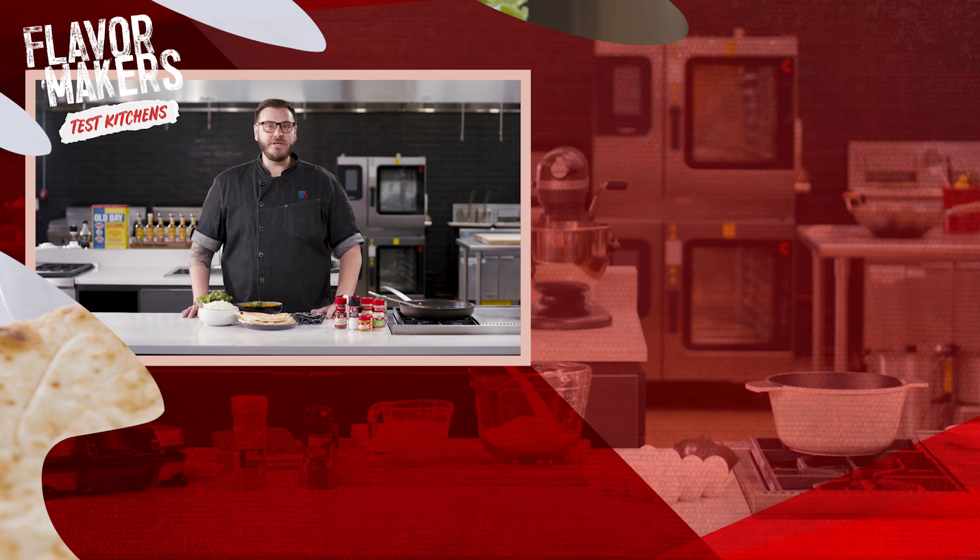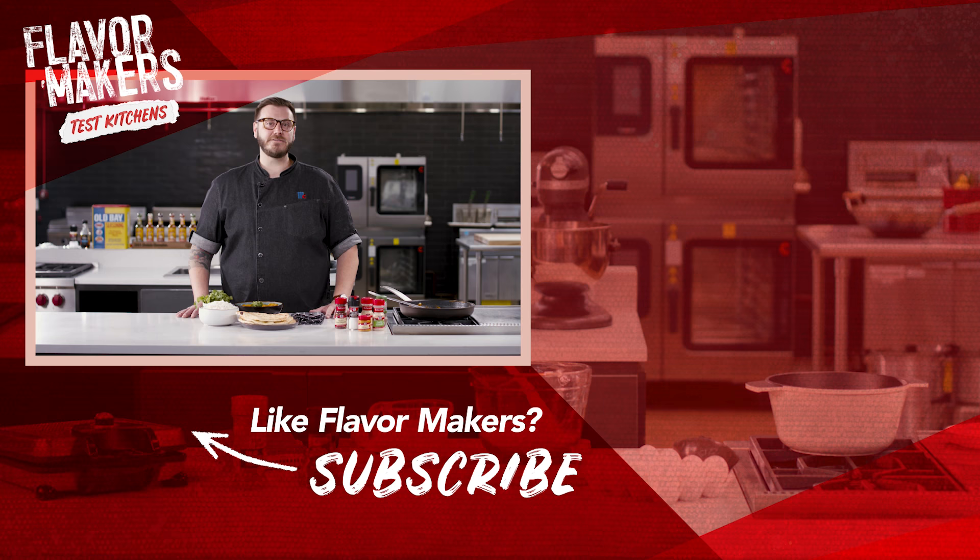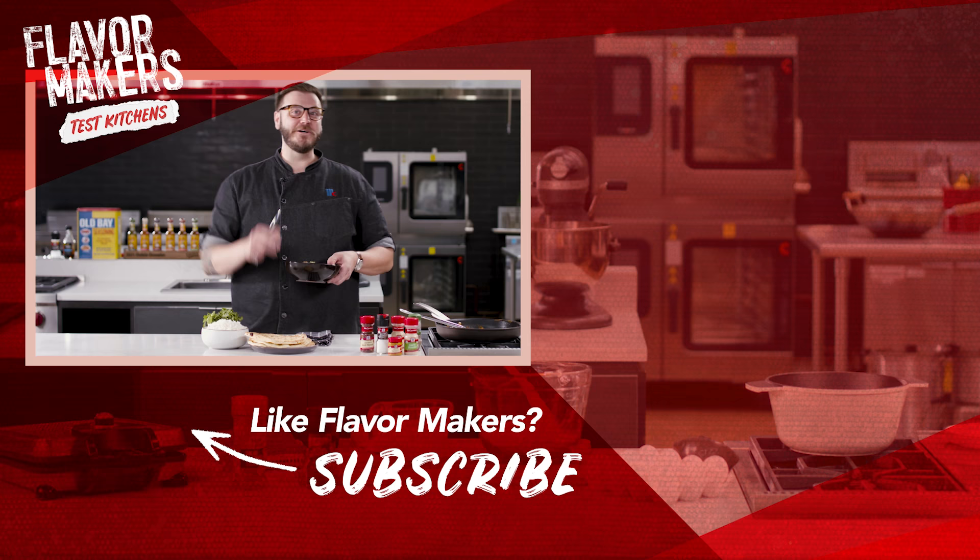If you want more recipes and tricks from the McCormick Test Kitchens, make sure to hit that subscribe button. I can't wait anymore — I gotta eat this butter chicken before it gets cold. It's been real. We'll see you guys at the next recipe.